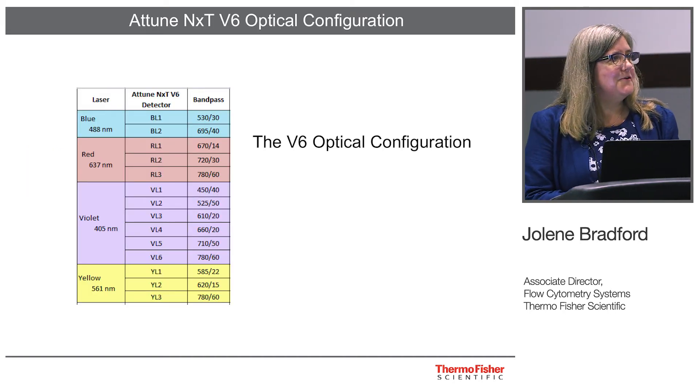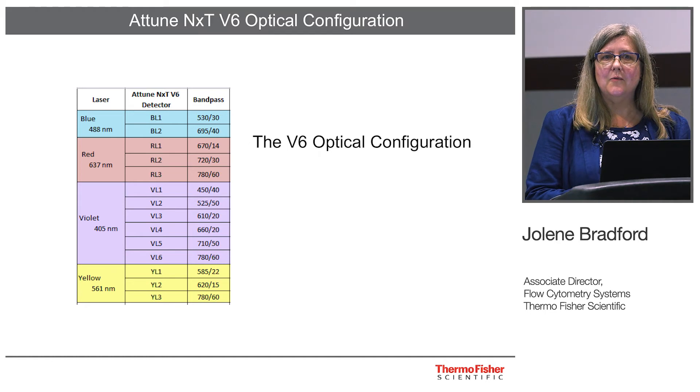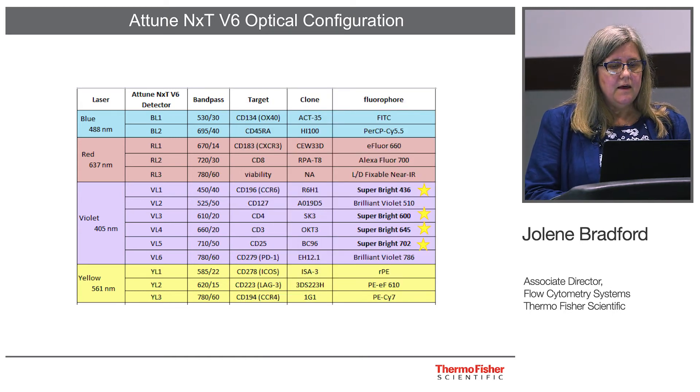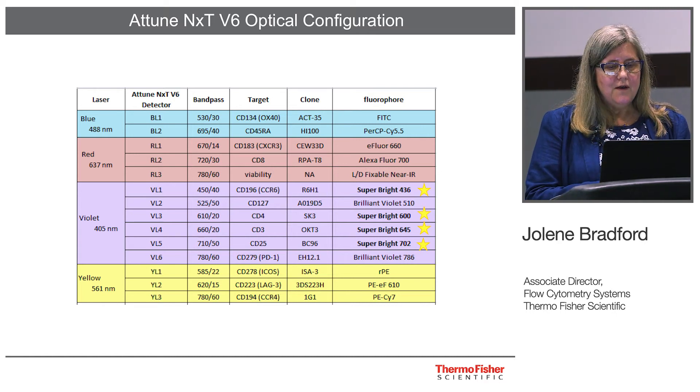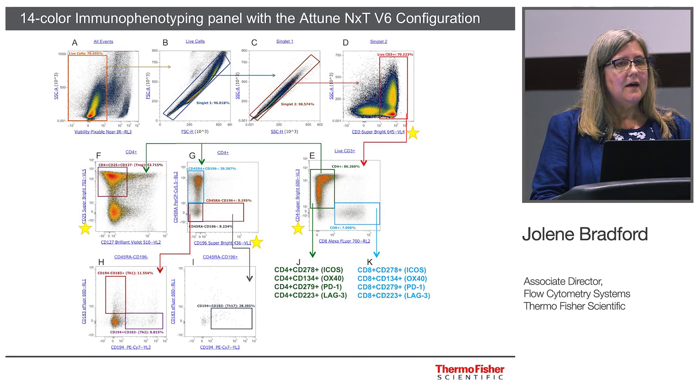There is a poster being presented at the meeting today with data produced on the V6 configuration. The four laser configuration shown has two fluorescent detectors with the blue laser, three with the red laser, six with the violet laser, and three with the yellow. This is the particular panel being showcased in the poster, featuring a variety of different fluorophores including four of the Superbright dyes.